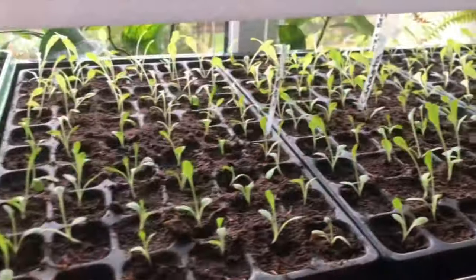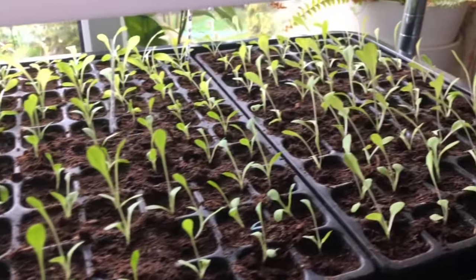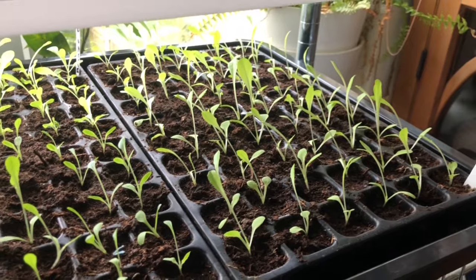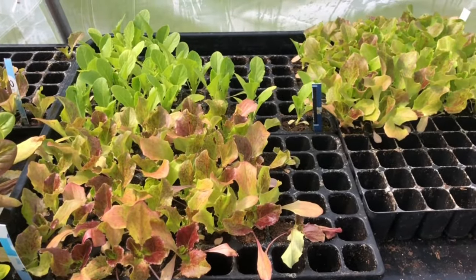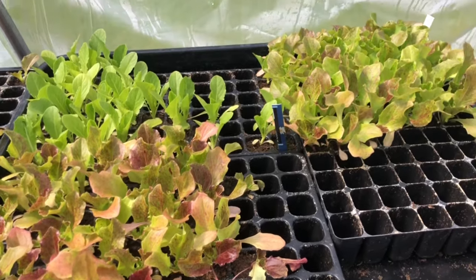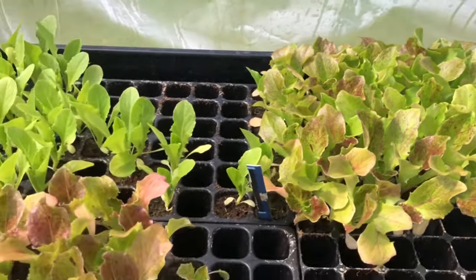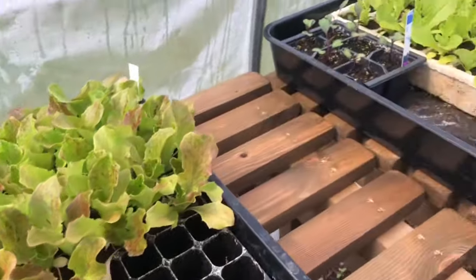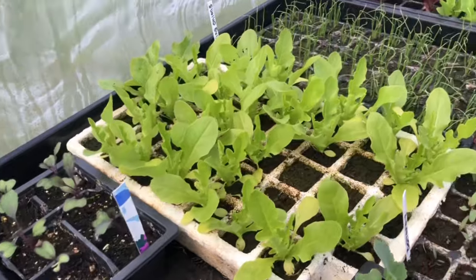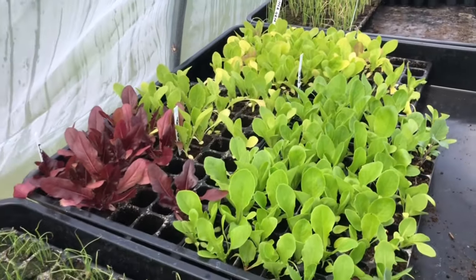I've potted up all of the lettuces and you can see there are an awful lot of different varieties. Here are a lot of the lettuces that I potted up and they're ready now to plant out.